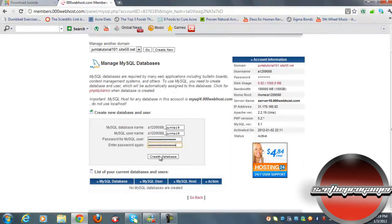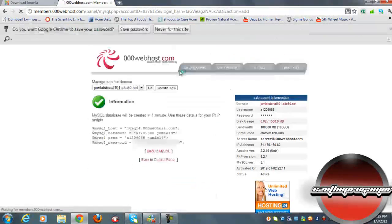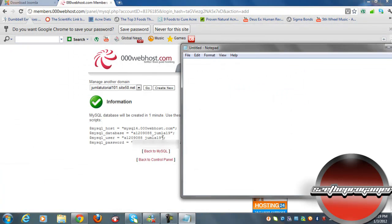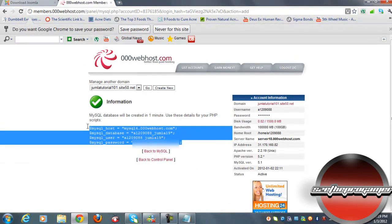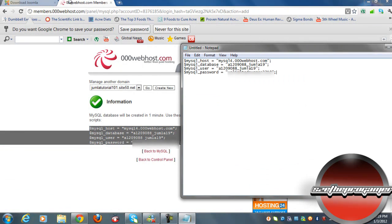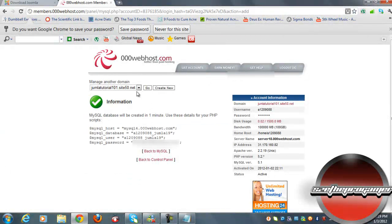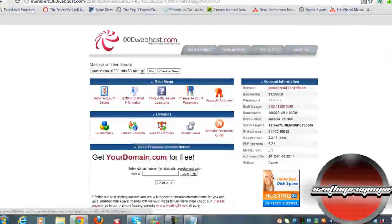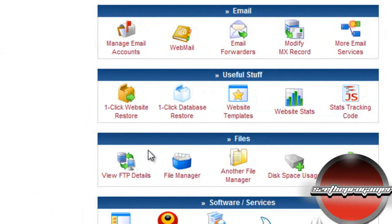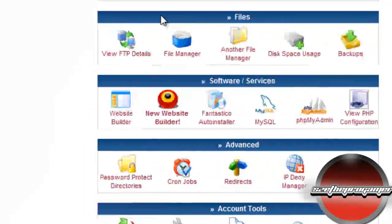Click 'Create Database' and you'll get the database details. Open up Notepad and copy this information and paste it into Notepad. Now click back to the control panel.